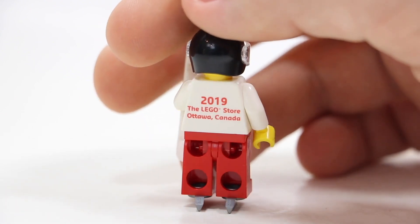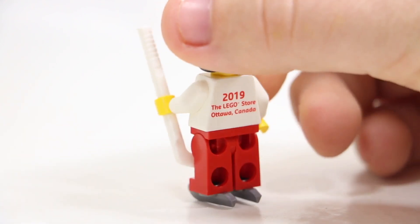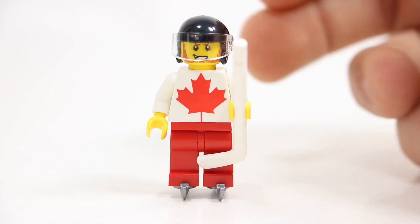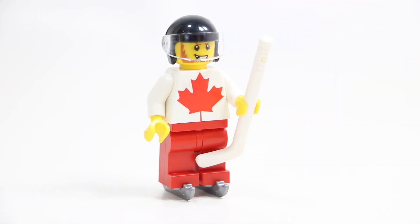The coolest part of this minifigure is definitely the front, but the back as well — 2019, the LEGO Store, Ottawa, Canada — which is just super cool. I really, really like this minifigure, especially this custom-printed torso, because as I mentioned, the advertisement for this minifigure did not have a Canadian torso on it.